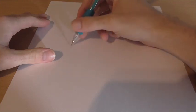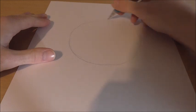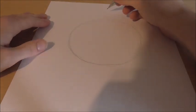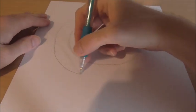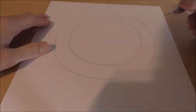Alright guys, to start off drawing this one, what we're going to do is draw a big circle. This time it's not going to be for the head though, so that's like a first. Keep it light because there's going to be a lot of stuff overlapping it, but give yourself enough room. Once you've got a nice circle, what we're going to do is draw another circle kind of hugging it.